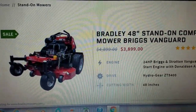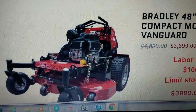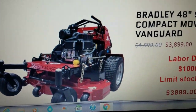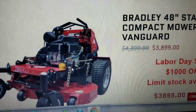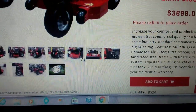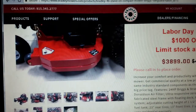$3,899 and you might ask how does it work since there's not a local dealer. There are seven reviews, five star. I know a couple of people who have them. There's even a guy here in Georgia — Quick Cuts — and he has two Bradley Mowers. He also has the walk-behind.